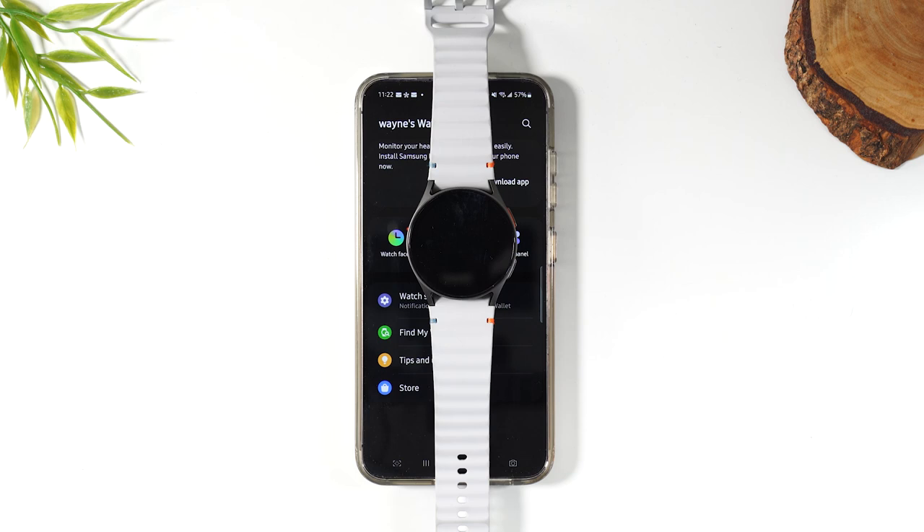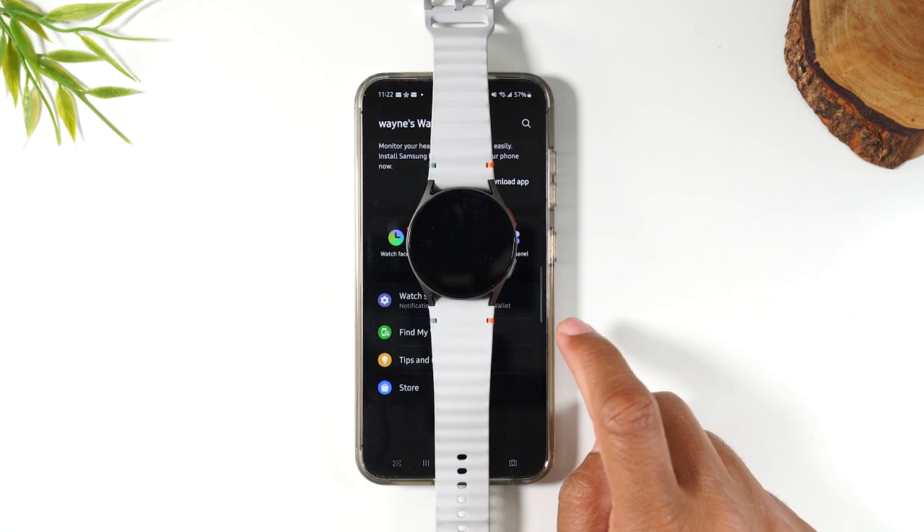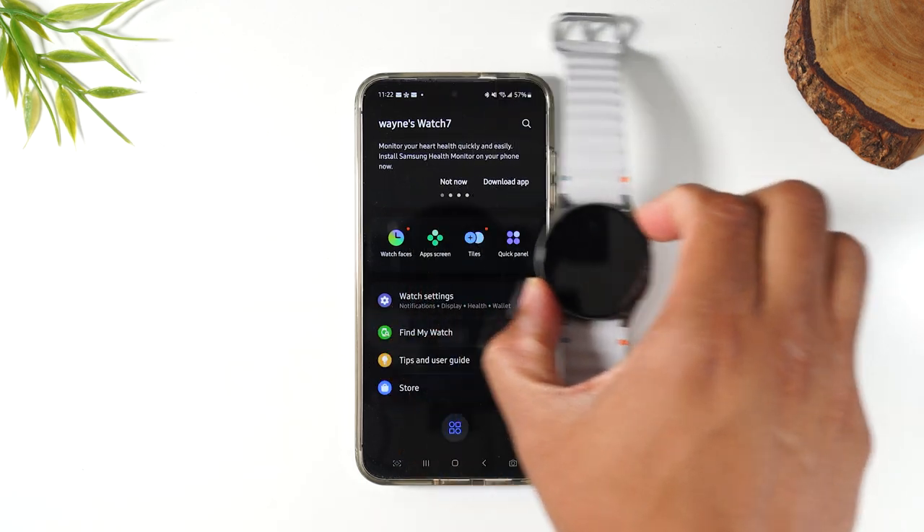Welcome into the video. I'm your tech guy, Wayne, and today I want to walk you through how to reset your Samsung Galaxy Watch 7 back to factory settings. Now there's two ways to do this, but the way you want to do it is from the Samsung Wear app.